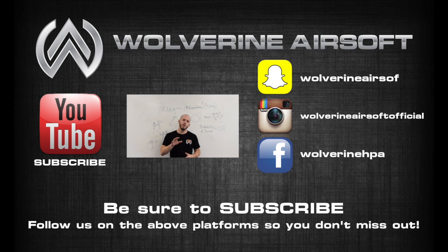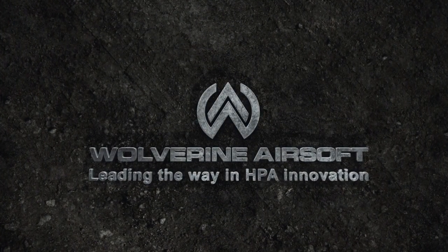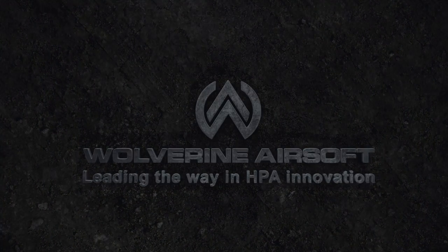Thanks for watching, guys. I hope this video has shed a little light on this grand mystery of joule creep. If you like this video and want more content like this, be sure to give us a subscribe here on YouTube, and follow us on Facebook and Instagram for more content around not only our products but everything having to do with airsoft. We'll see you next time.